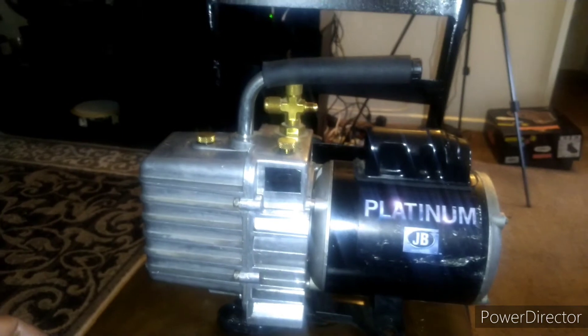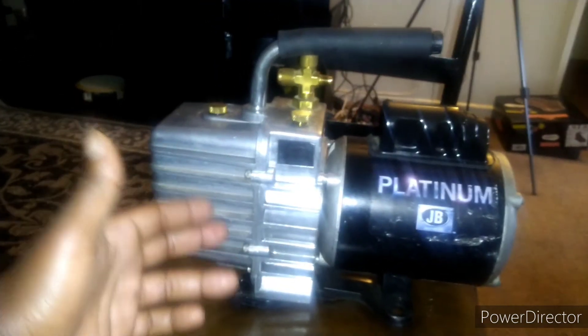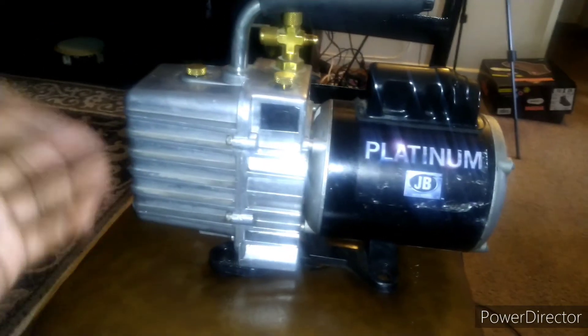If I would have looked on YouTube first, I would have saved myself from spilling oil all over the chair yesterday and my floor — had to use pans and rags to clean it up. But like I said, I wasn't recording it yesterday when I did that. I took these six bolts out from the front.